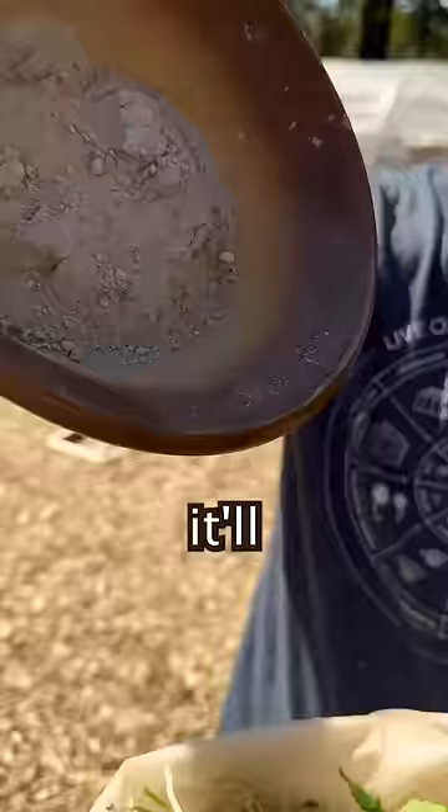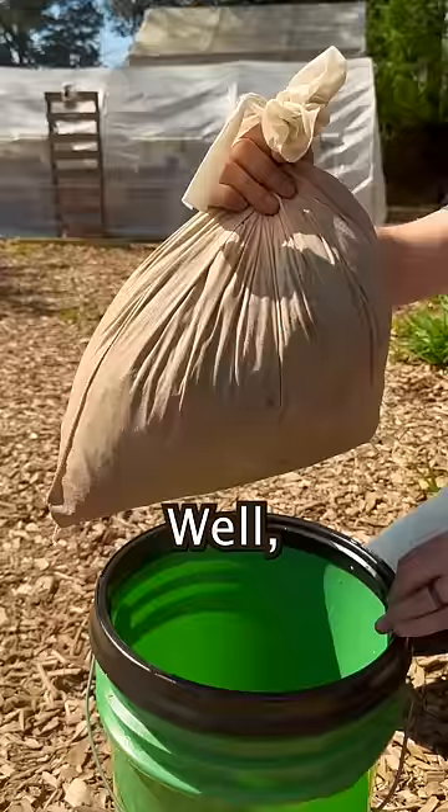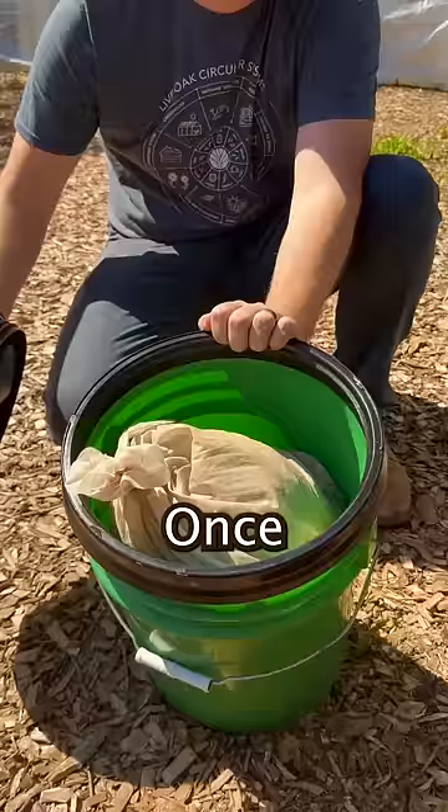We'll pack in as much alfalfa as we can, and then we'll sprinkle on the bone meal. We'll give it a quick spin, and then tie it off. We'll then go ahead and place it into a five-gallon bucket, and then fill it up with our rainwater.